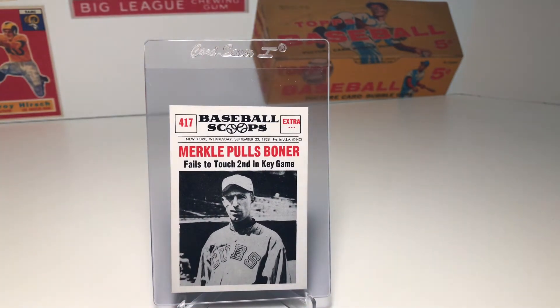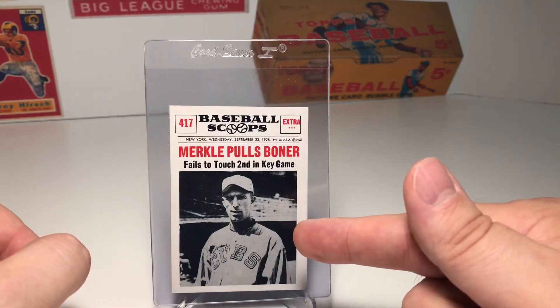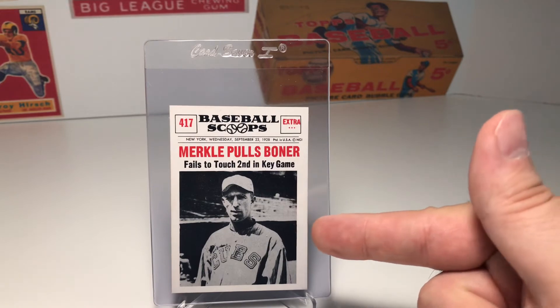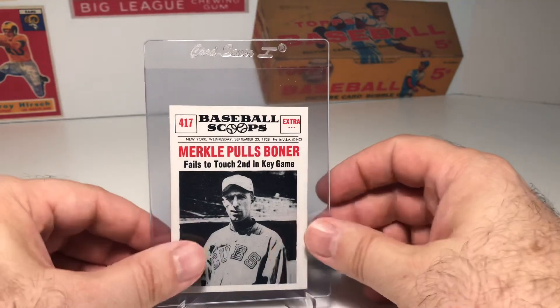This is from the 1961 Nu-Card Baseball Scoops. These are a cool card to collect — they kind of show historical things that happened in baseball, and there are a lot of really cool cards from this set. I find it interesting because he's actually wearing a Cubs jersey in this card, which makes sense as he ended up playing for the Cubs towards the end of his career.